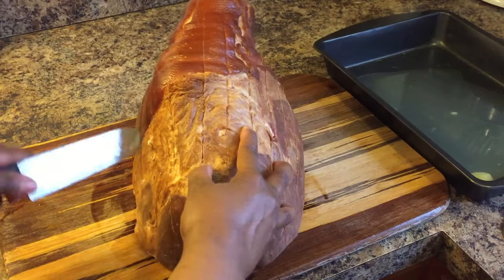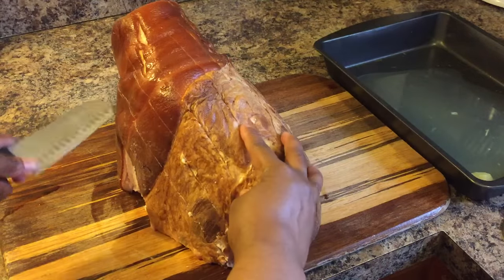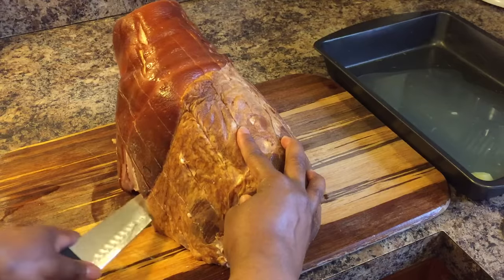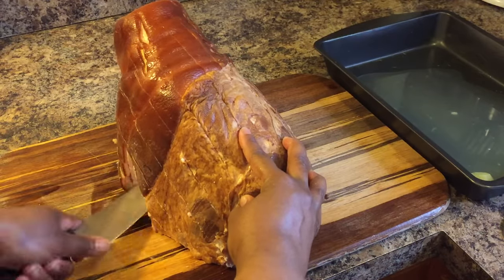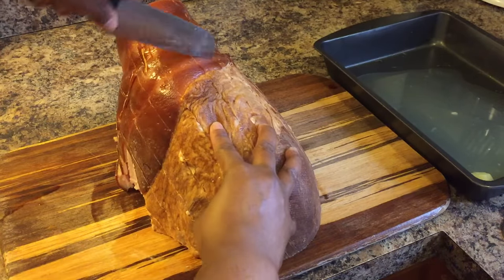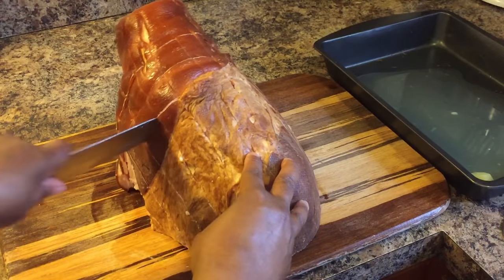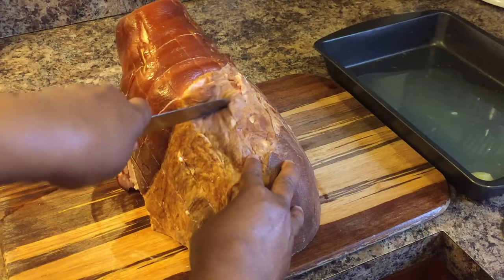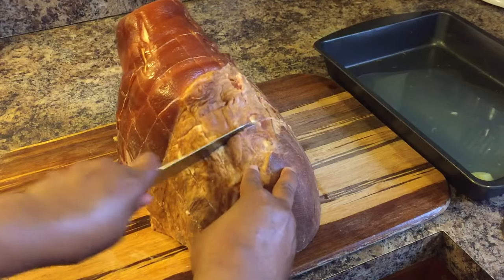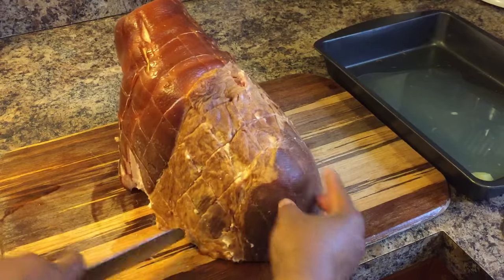It's almost Easter, guys. I wanted to show you all how to make a very tasty, beautiful ham for Easter and show you how to make this beautiful glaze. This glaze is no fuss, no worry — it turns out perfect every time. When you make this, you will be happy. Your family will say, what a beautiful ham. Keep cutting your scores.